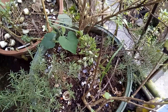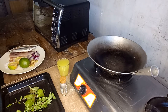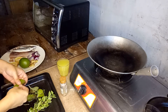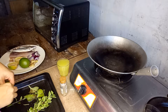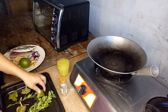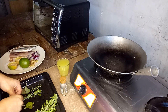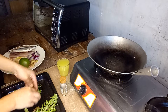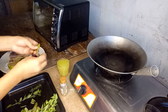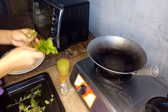Our basil and oregano are washed and we're going to prepare them before breading the fish. I'll just remove the dry parts. I added some oregano but the leaves are not healthy — you can see that. I'll separate the leaves from the stem.